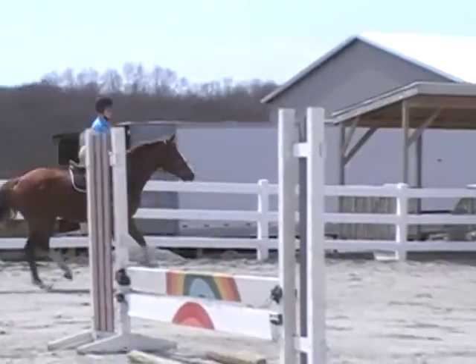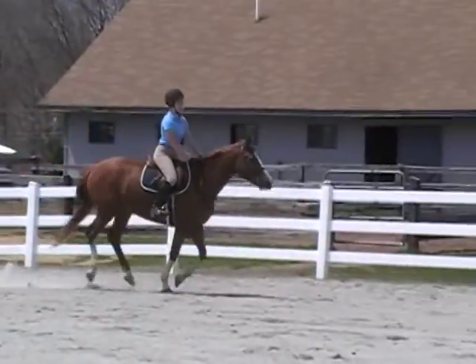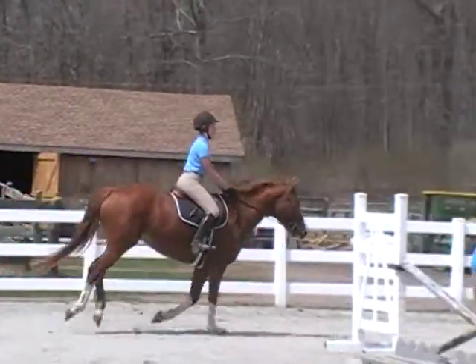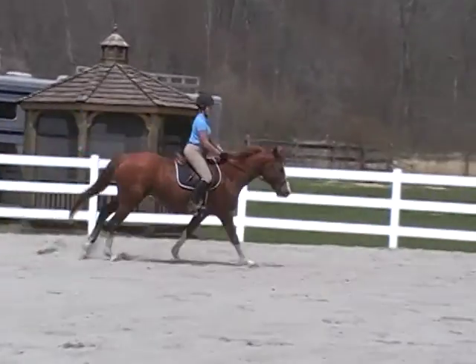There's your canter. A little more uphill now, right? Yeah. I think I was just like in a pulling fight before. Yes. She'll win. She'll always win.